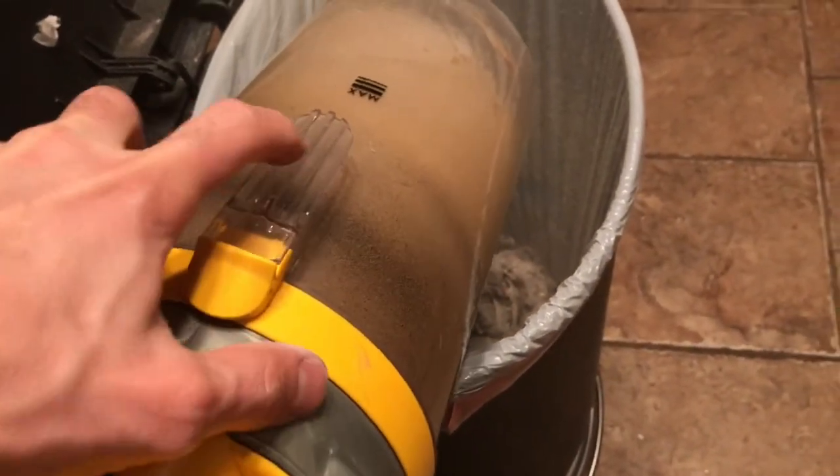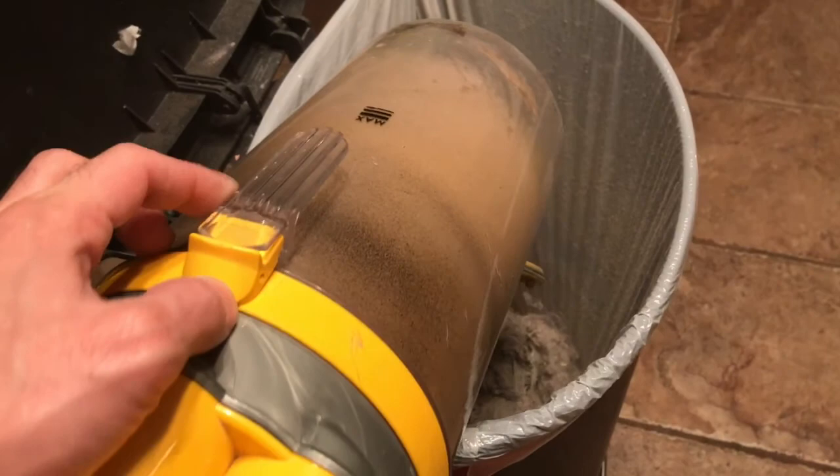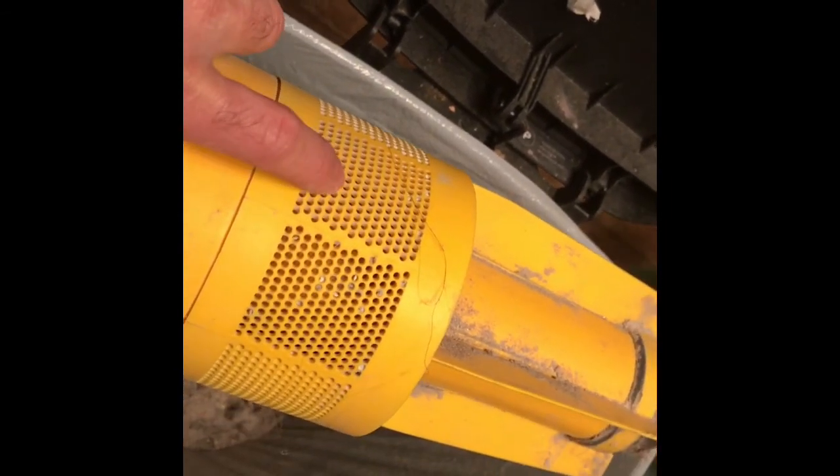Next, you're going to unclip this plastic base. I'm trying to do this with one hand — it's dirty and jammed. Once you get that off, if yours is clogged, get a little brush — even an old hairbrush — and brush it all off. Mine's pretty clean because I cleaned it about four months ago, but if you use it a lot, it gets really clogged up. You should be able to see all the way in there.